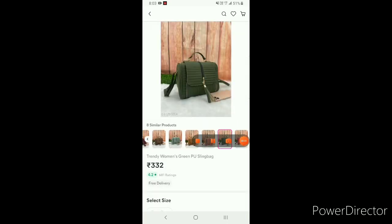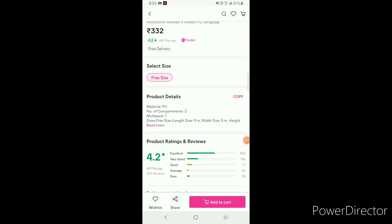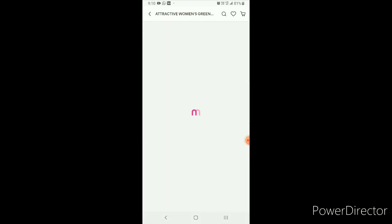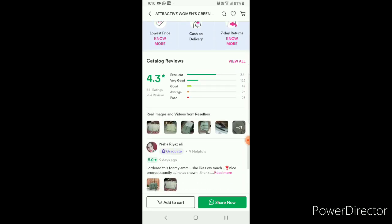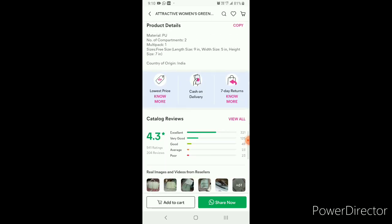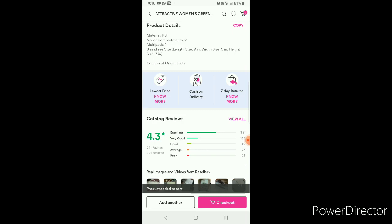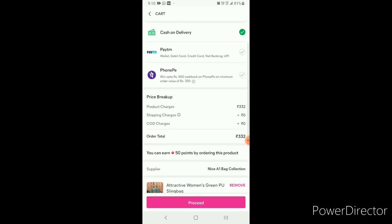You can select the color of your choice. You can choose the price of 332. After receiving the bag, I guarantee you will find it very good value. If you select or change the colors, click on the color and check the reviews. Then add to cart — you can choose any quantity. We have cash on delivery, so I selected cash on delivery.